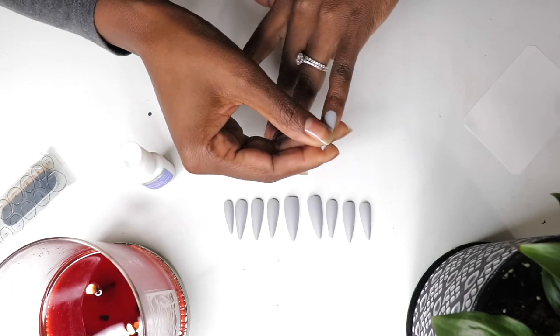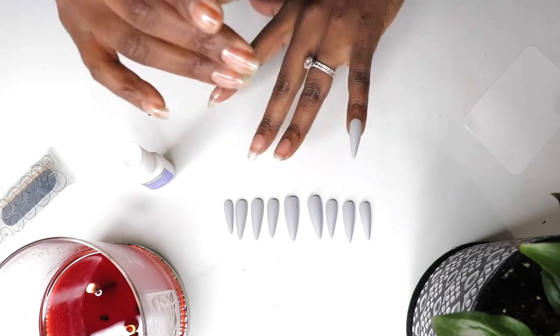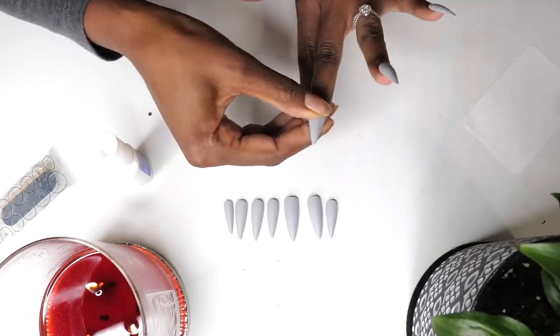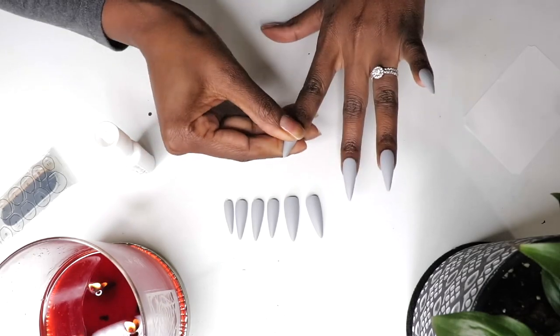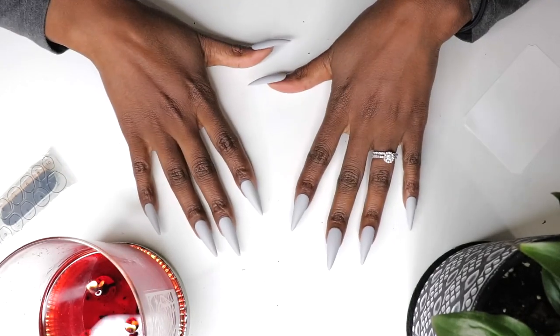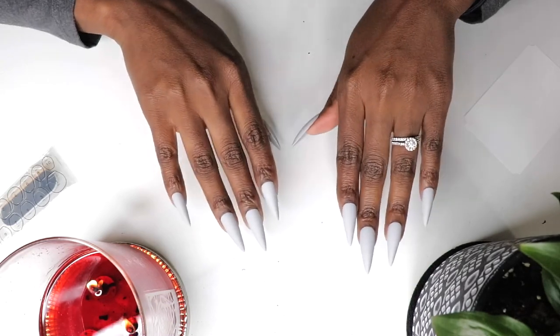Press-on nails are a great way to add style and length to your natural nails without the damage that comes with a gel or acrylic manicure. They're perfect if you like to change up your nails often or if you don't have a lot of time to spend at a salon. They're quick and easy. Press-ons don't chip, they never lose their shine or shape, and if one comes off prematurely, you can just clean it, remove any old glue, and glue it right back on.